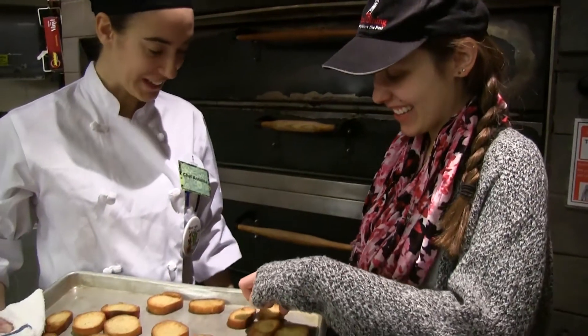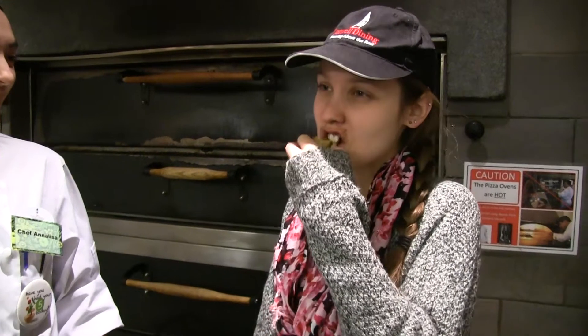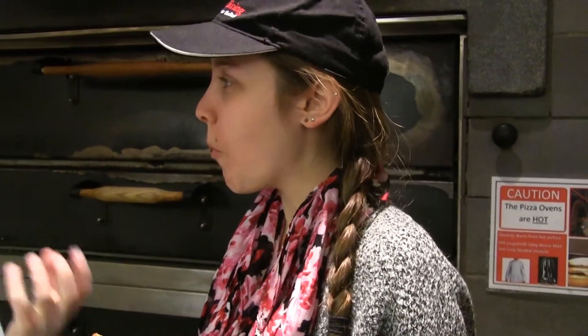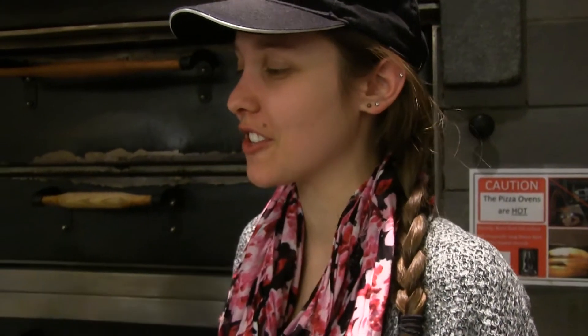Can I try? Yeah, you can try. It's crunchy. But that's good because with the salad, it's crunchy and soft. It's really nice with the olive oil — the olive oil flavor and the salt and pepper, it's really nice.